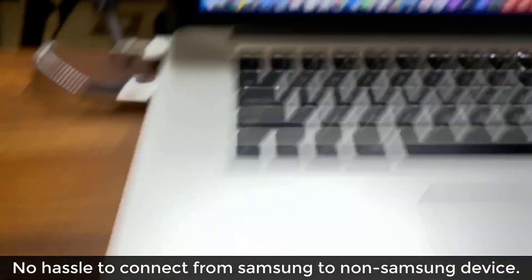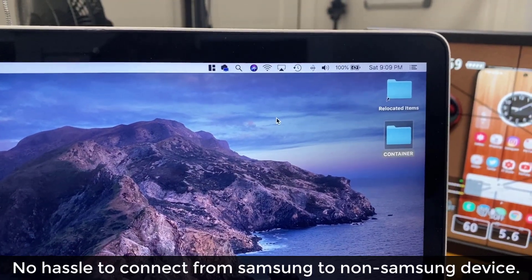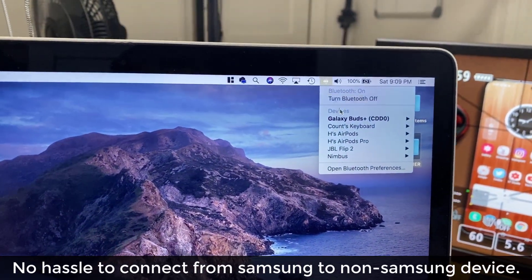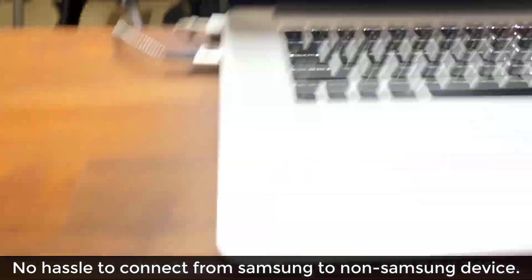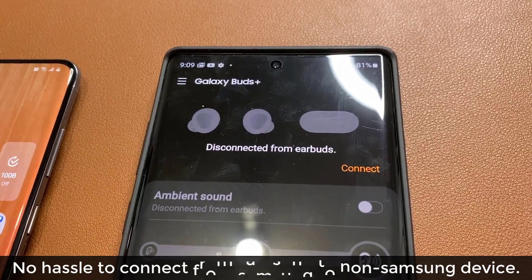Now I just click on connect and it's going to seamlessly switch over. If I go back here, you'll see we're connected to Galaxy Buds Plus in bold, and the other one has disconnected automatically. So absolutely fantastic.